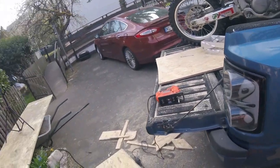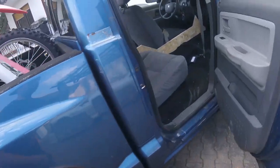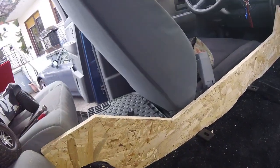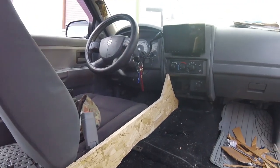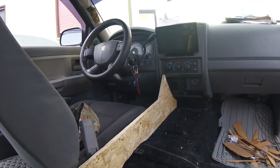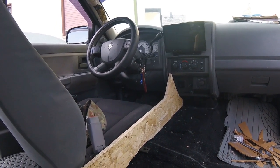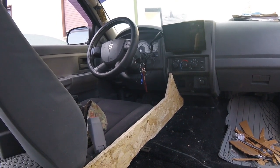Holy shit, I got a mess. But here it is — it's not perfect, but it'll do. Just got to duplicate it, build the supports, build the mounting bolt brackets, and we'll be done.